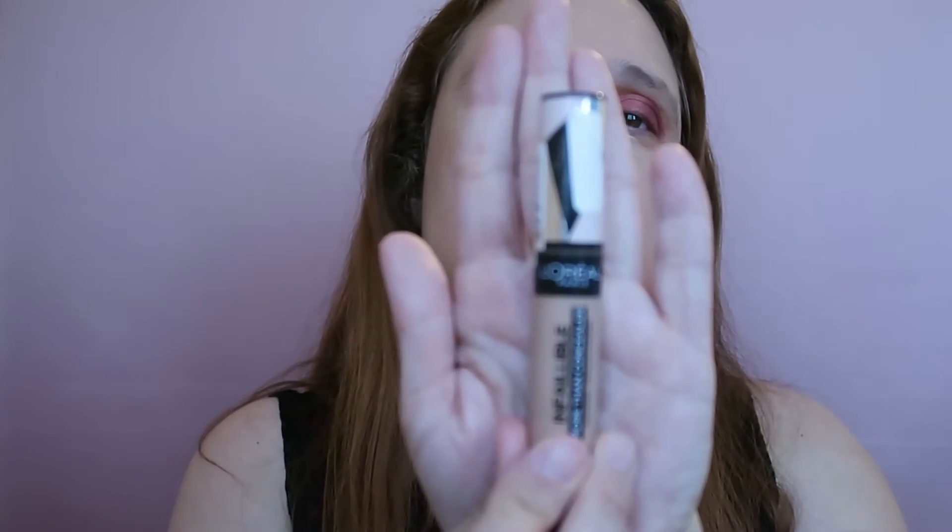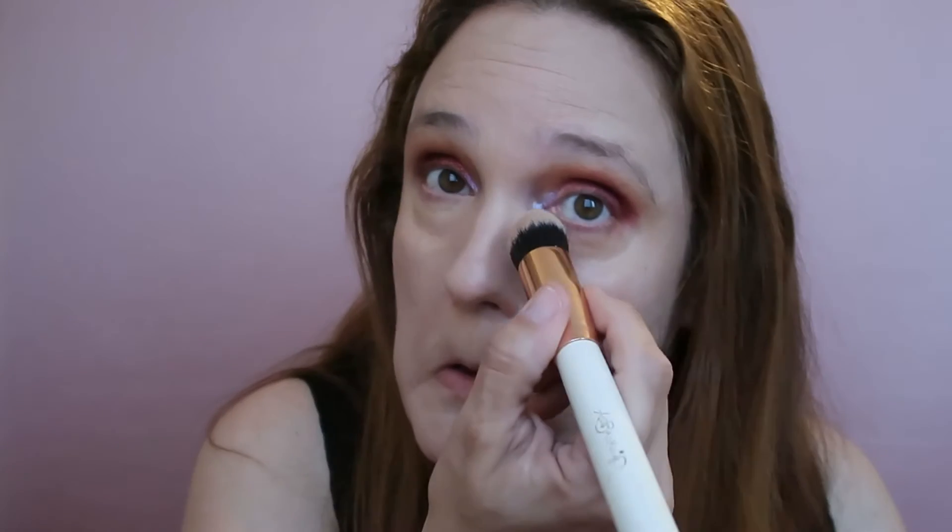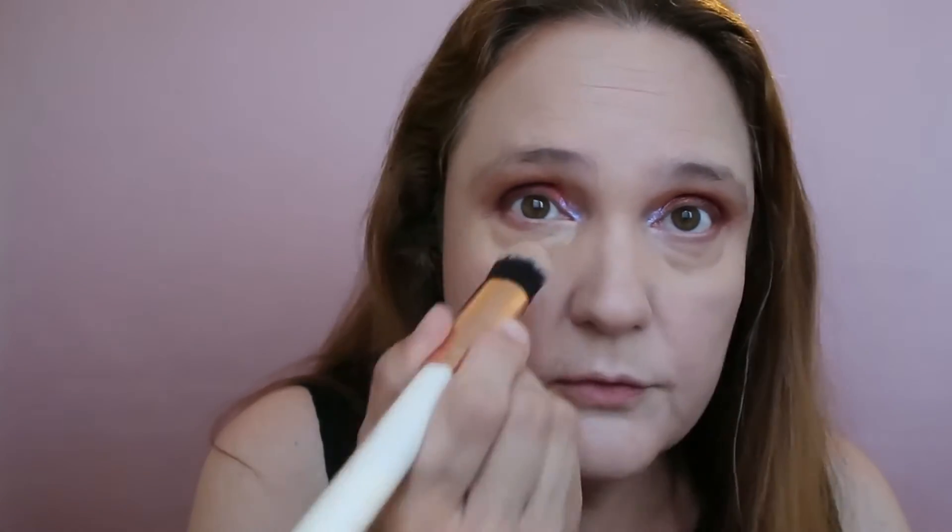My sponge dried out since this morning so let's take my concealer — this is the L'Oreal Infallible More Than Concealer in shade 330. I'm just adding it to the inner corner of each eye, not too much because it's very very pigmented. I'm taking a brush and covering my under-eye area — just a tiny bit of product covers the entire under-eye area, it has a very thick consistency.